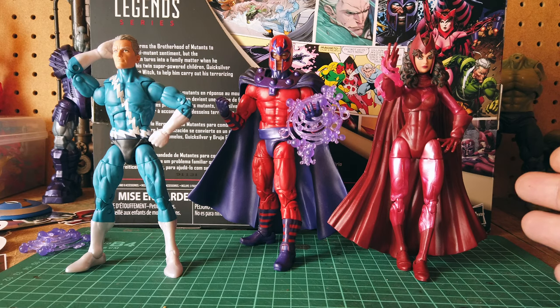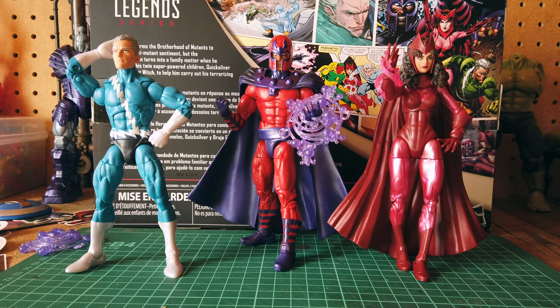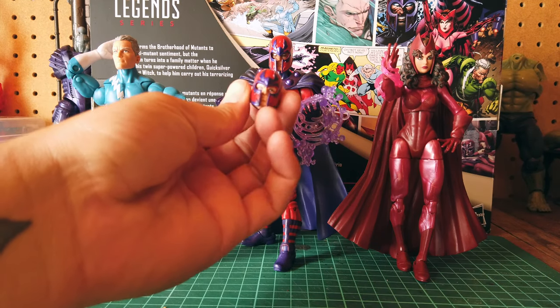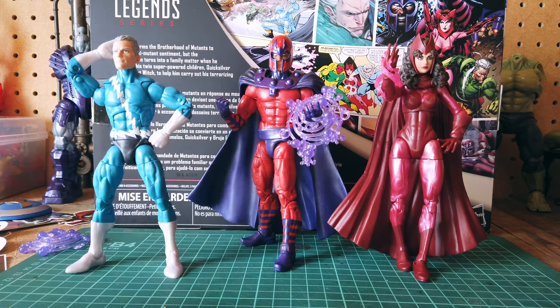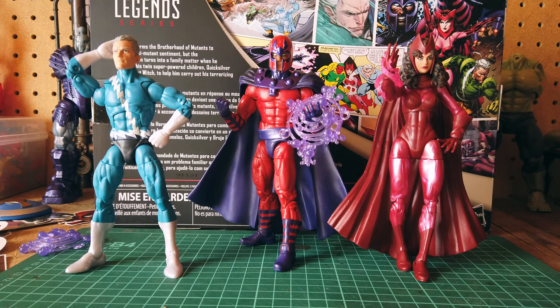In my opinion, Scarlet Witch is definitely the breadwinner of the 3-pack. All her joints are really good, the face paint is great on her — they just did a great job with that head sculpt. Magneto's head sculpt I'm not too happy with. I just think the helmet looks elongated or something, but it's cool. I am seeing online that a few people have gripes with Magneto's head and how high it sits — I could agree with that, but at certain angles it looks completely appropriate, it looks great actually.